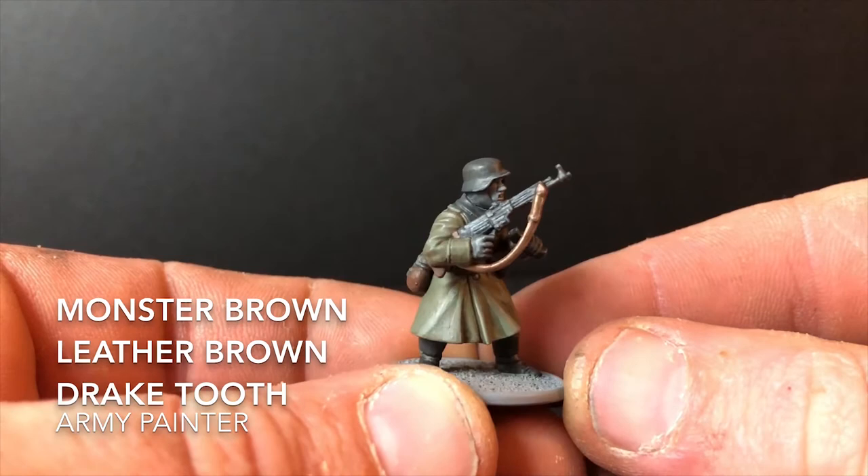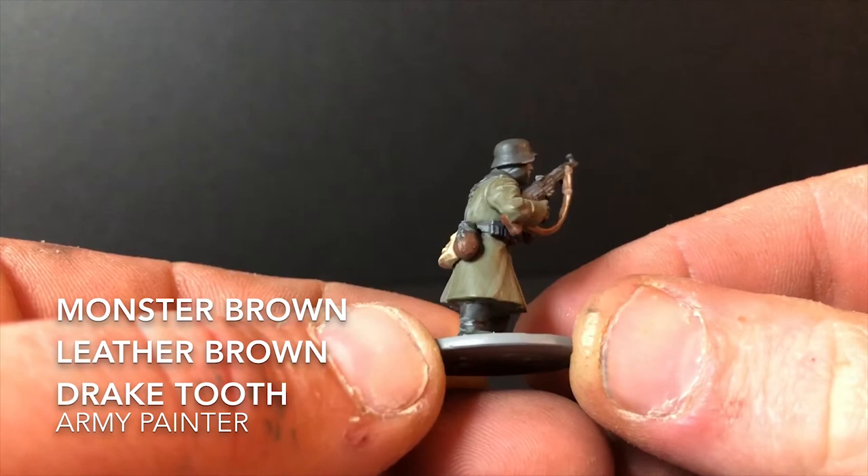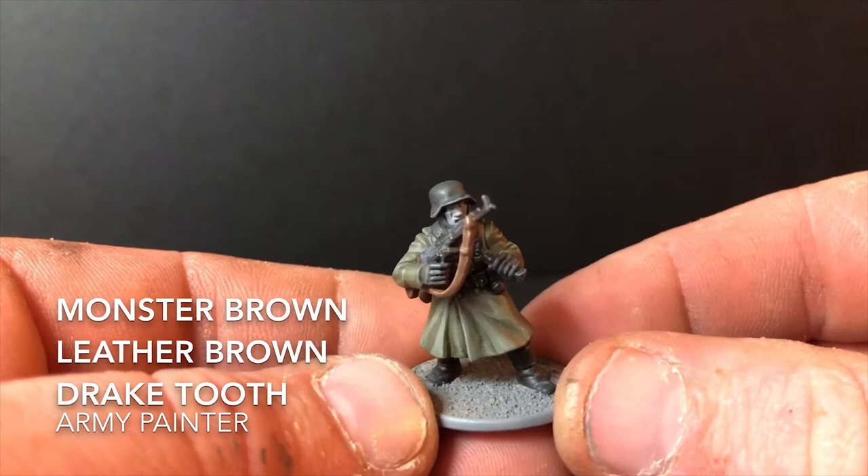Just a few quick highlights now: I used Monster Brown to highlight the stock and the water bottle, Leather Brown to highlight the sling on the assault rifle, and Drake Tooth to highlight all the canvas parts.